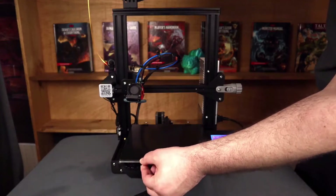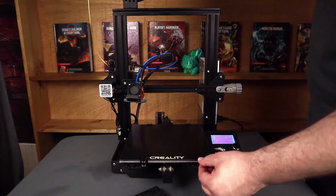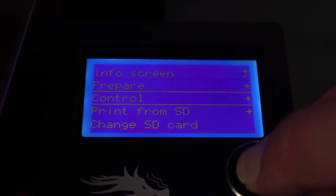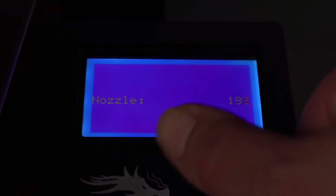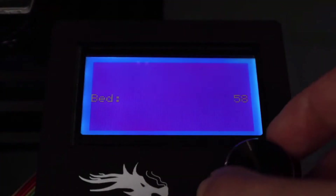Now, one thing I wanted to mention: whenever you're putting your binder clips back on, always make sure you put them a little closer to the center than the outside, because you don't want the tool head to hit that whenever it's doing its purge line. So, with all that taken care of, now we're going to heat up the nozzle to whatever your printing temperature is for the filament that you're using. In my case, it's going to be 200. And then the same thing for your bed — in my case, it's going to be 60, because it's typically where I start at when I'm printing PLA.